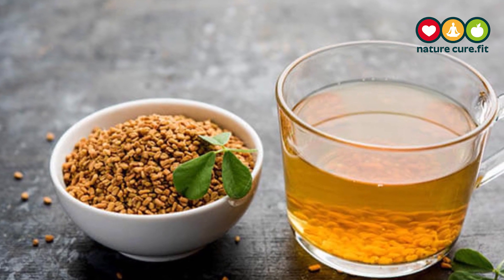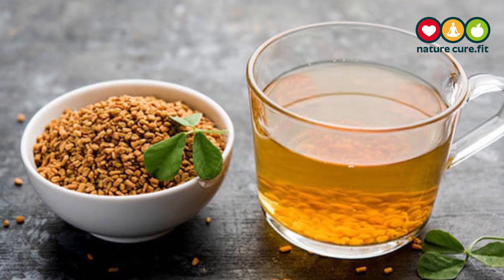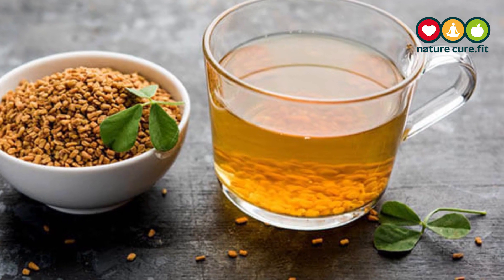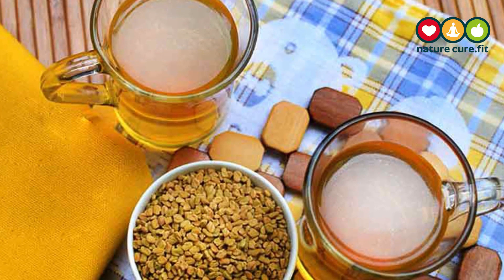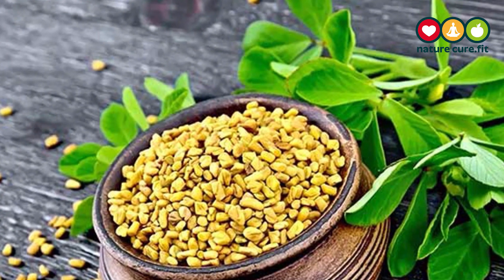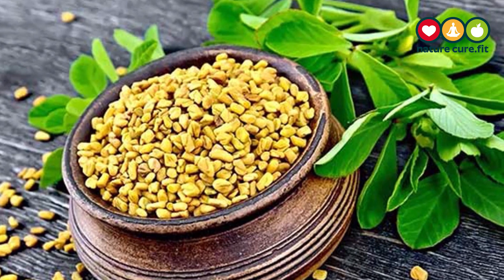A very simple way to use fenugreek — popularly known as methi seeds — for diabetes is by soaking it in hot water and then having it. We can soak it overnight and drink the water in the morning. We can also use the seeds in various dishes, or soak the methi seeds in hot water for at least 3 to 4 hours before using them in food. To get the maximum benefit of this herb, many people use fenugreek powder, which can be used with water.